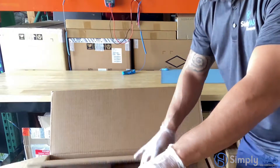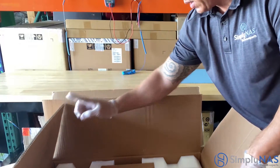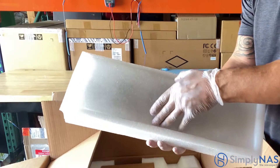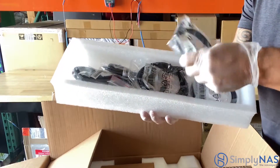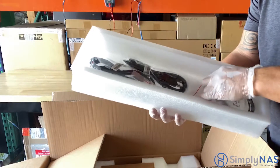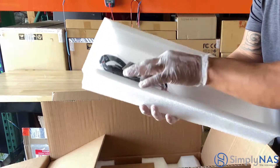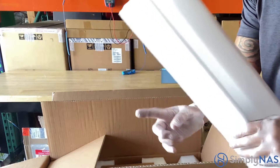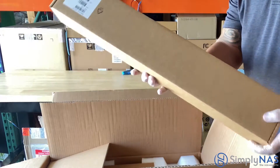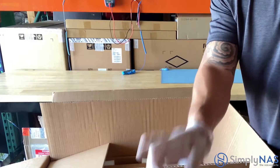You'll find a styrofoam box with a lid. Inside the box are four gigabit LAN cables. There's also two power cords. Now let's take a look at the other box — this is our rail kit. This rail kit is going to be installed in the NAS system so you can pull it in and out of your rack.